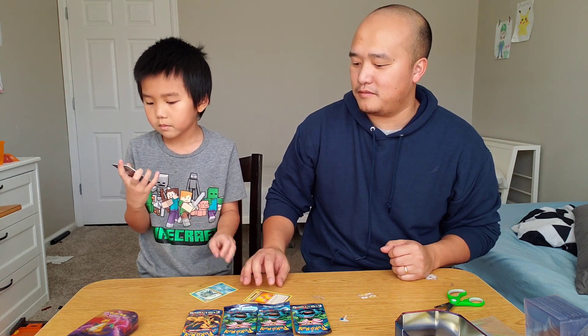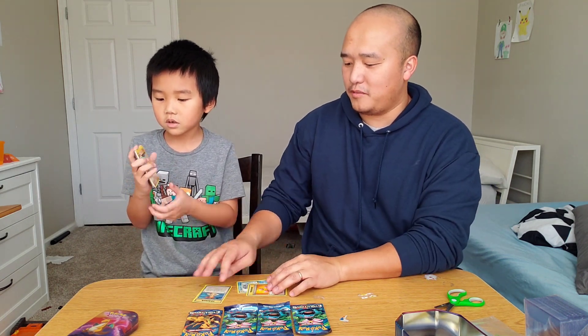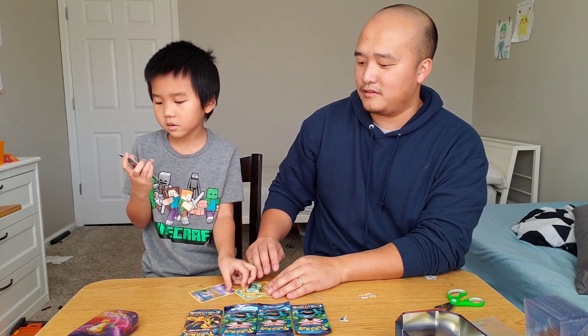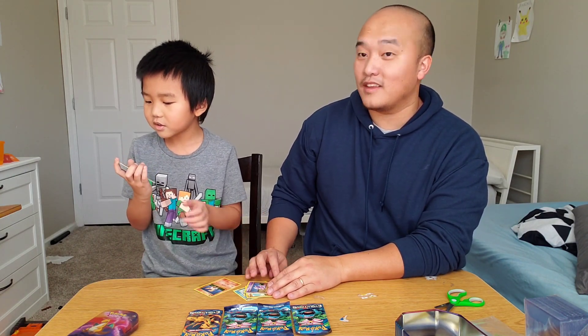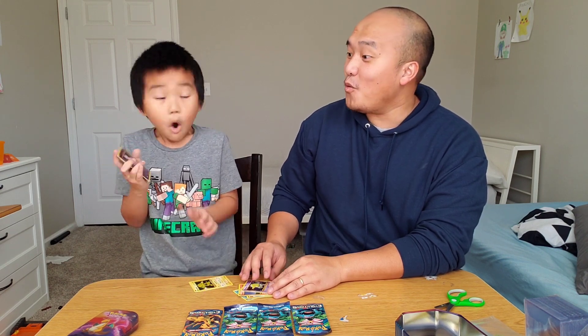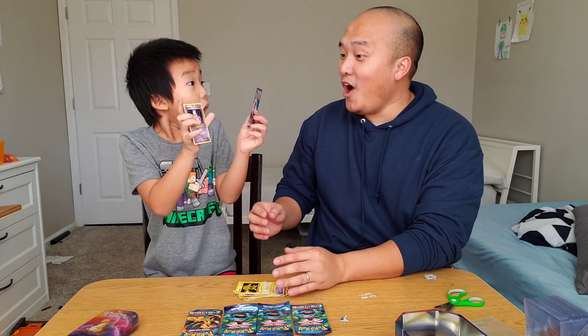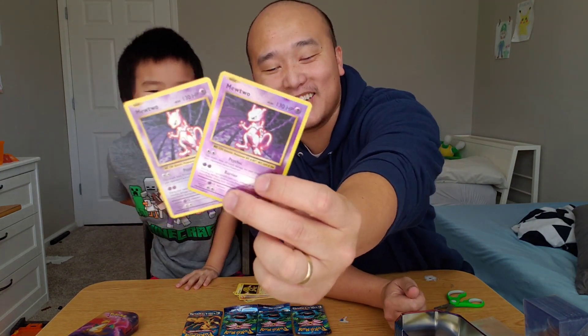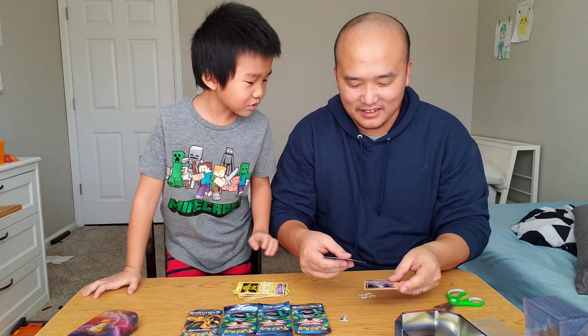Polyworld. Polyworld, yep. Misty's Determination. What's up? Ponycap. Geology. Electrobus. Oh, we got two back-to-back Mewtwo's, guys!